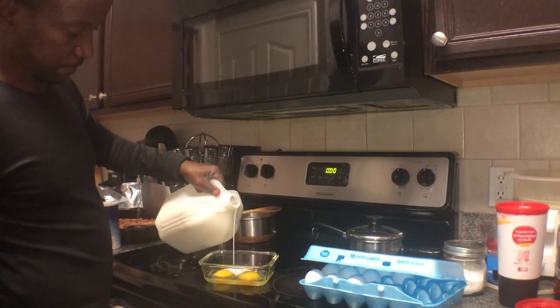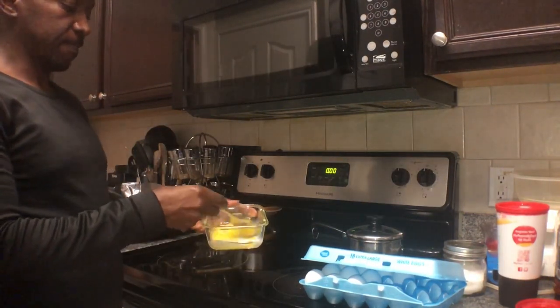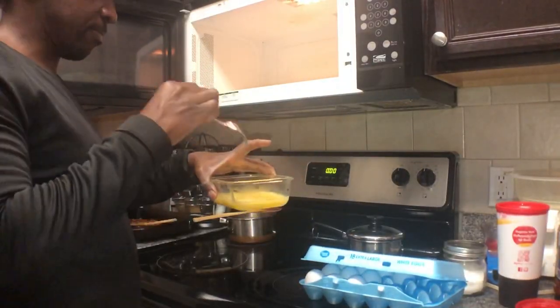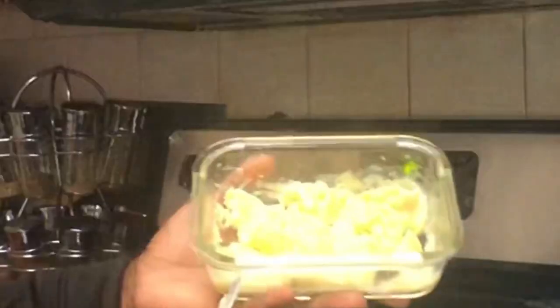If you have milk, add a little bit of milk; if not, add a little bit of water to the eggs and whisk it. Don't forget to add pepper, salt, and even onion powder for seasoning and taste. Then put it in the microwave — every 15 seconds, take it out, stir it, and put it back in for another 15 seconds. Keep doing that until you get the consistency you want.